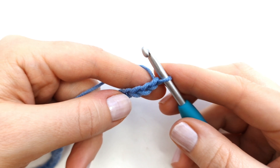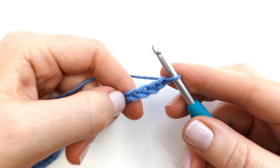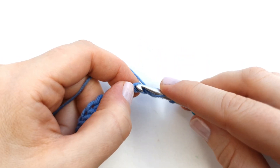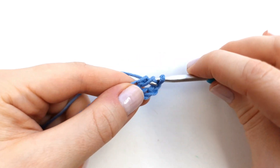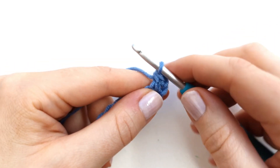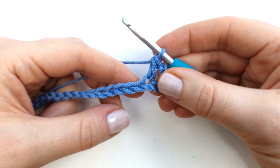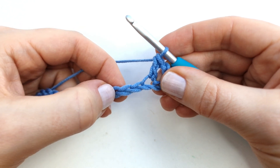To start the first row I'm going to skip the first four chains from the hook, and here into the fifth chain I'm going to make a double crochet. So yarn over and insert my hook, pull up a loop, yarn over pull through two loops, yarn over and pull through two loops. And with that we've just created the first V-stitch of the row. Next we're going to skip the next three chains.